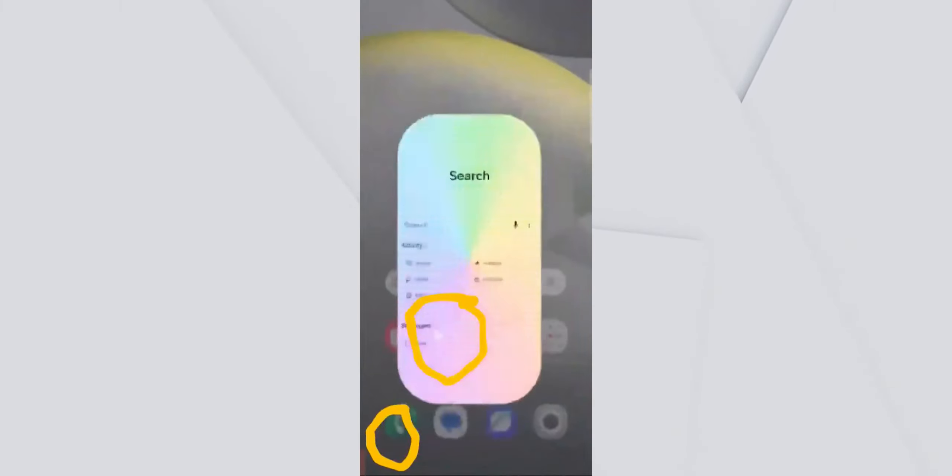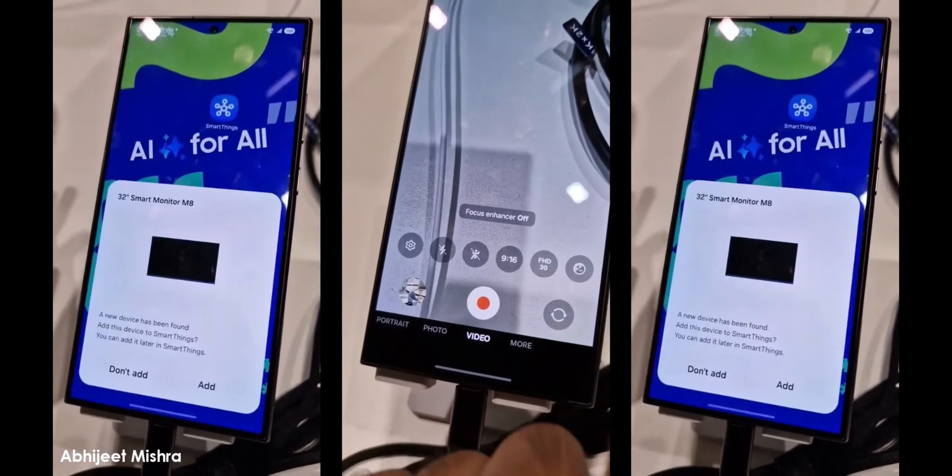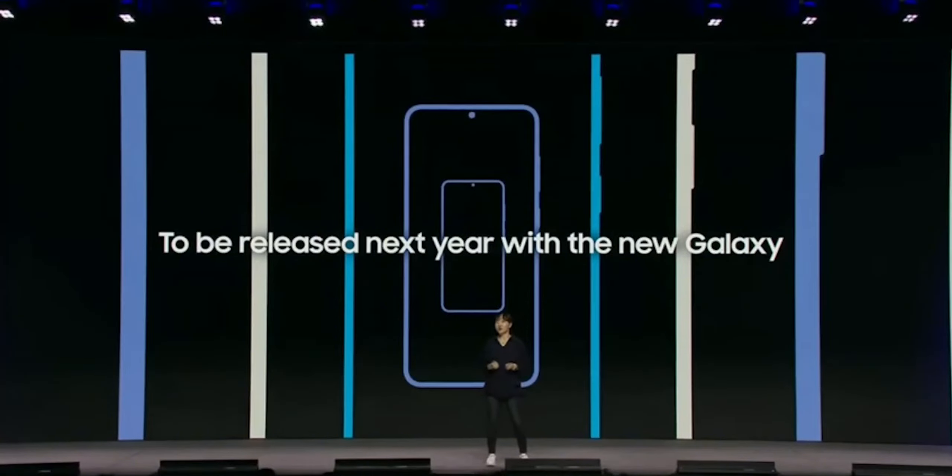So when can we expect all these changes? Samsung confirmed that the Galaxy S25, launching in January, will be the first phone to ship with One UI 7. If you want to test it out early, the beta program will open up in December.